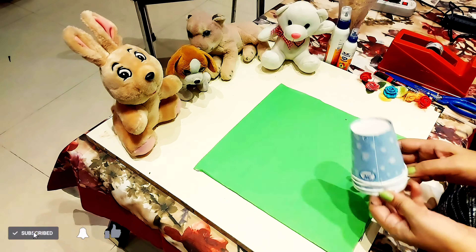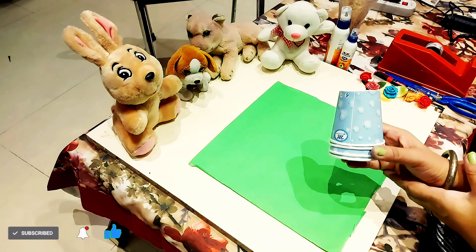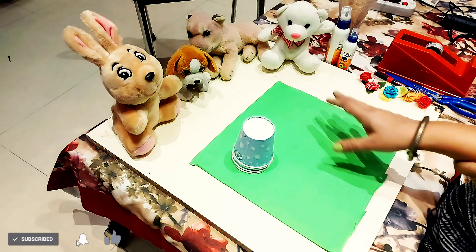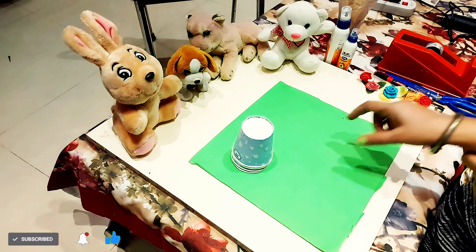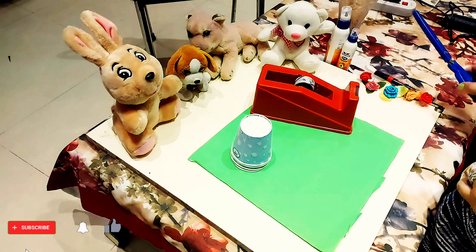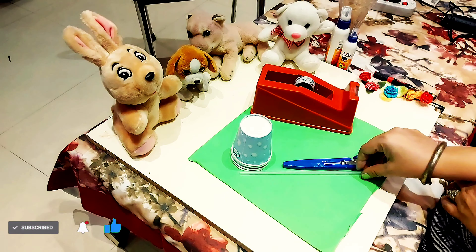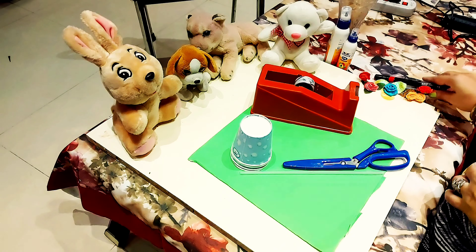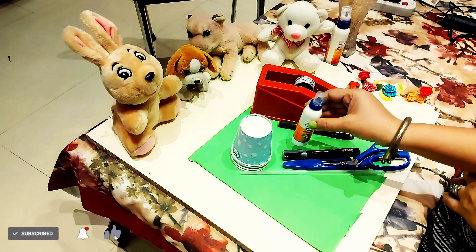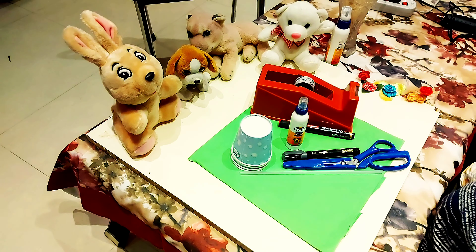Hello everyone, today we will make a flask with paper cups. For this we will need some paper cups, charred paper, cello tape, scissor, a straw, some sketch pens, and fevic oil. This is all we need, so let's begin.